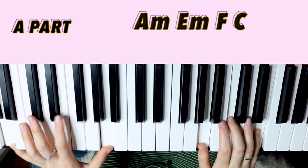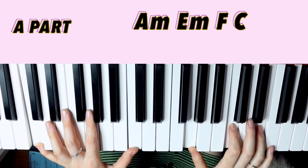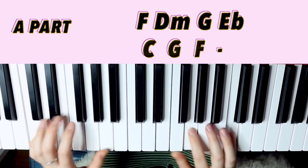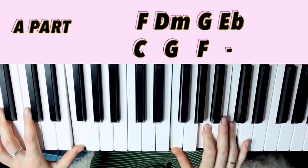The chord progression in the A part is: A minor, E minor, F, C, A minor, F, E flat, B flat, F, D minor, G, E flat, C, G, F. So it's a different chord progression for every single line — it's kind of a lot.